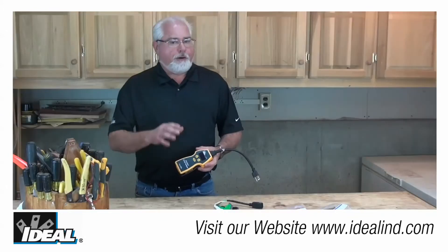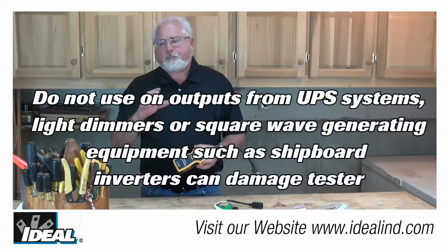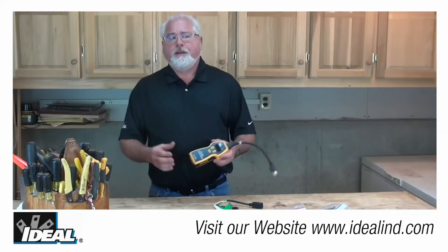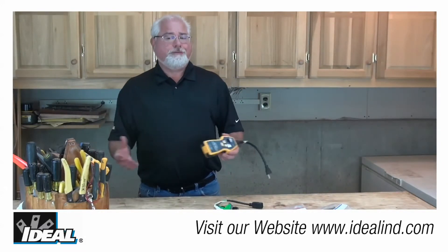This load is applied on and off so quickly it will not affect any sensitive loads or trip any type of breakers. The National Electric Code recommends that 5% is a maximum voltage drop for a branch circuit for reasonable efficiency.